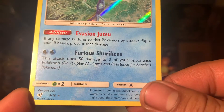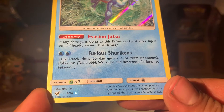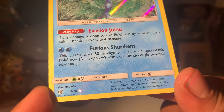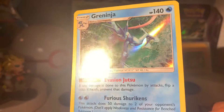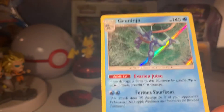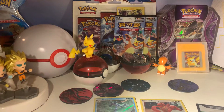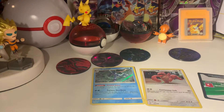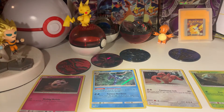Evasion Jutsu. Let's just read this real quick: 'It creates throwing stars out of compressed water. When it spins them and throws them at high speed, these stars can split metal in two.' I'm sure I've seen that description somewhere else before. Another cool Greninja — these cards are really cool. I'm going to put these down here in the back so we can all take a look.